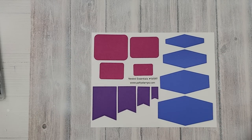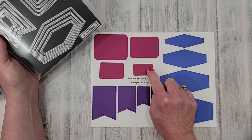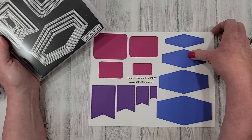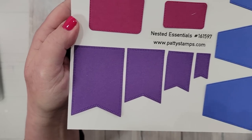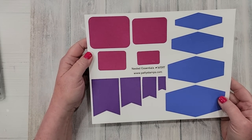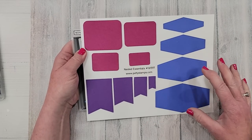Next up I wanted to show you this set of dies — we briefly looked at it in a previous video but I didn't have them die cut yet. It's a nested set of four banners, four rounded rectangles, and four diamond-shaped pieces. On the banners there are actually a double set of stitching, and the other two dies just have one set of stitching around the edge. I did them in three different colors to show how they look. This is the new Nested Essentials set of dies, and they're really quite large, which is nice for using with bigger images.